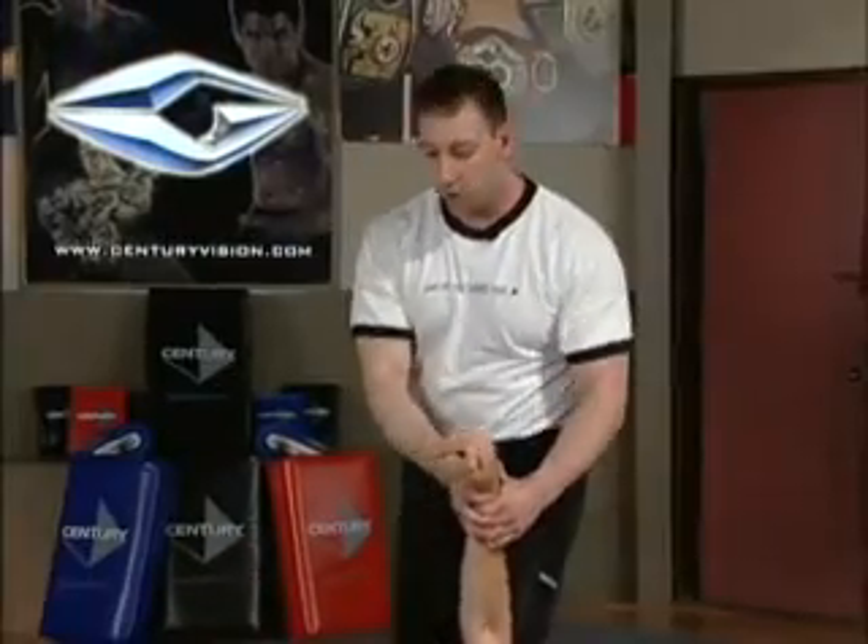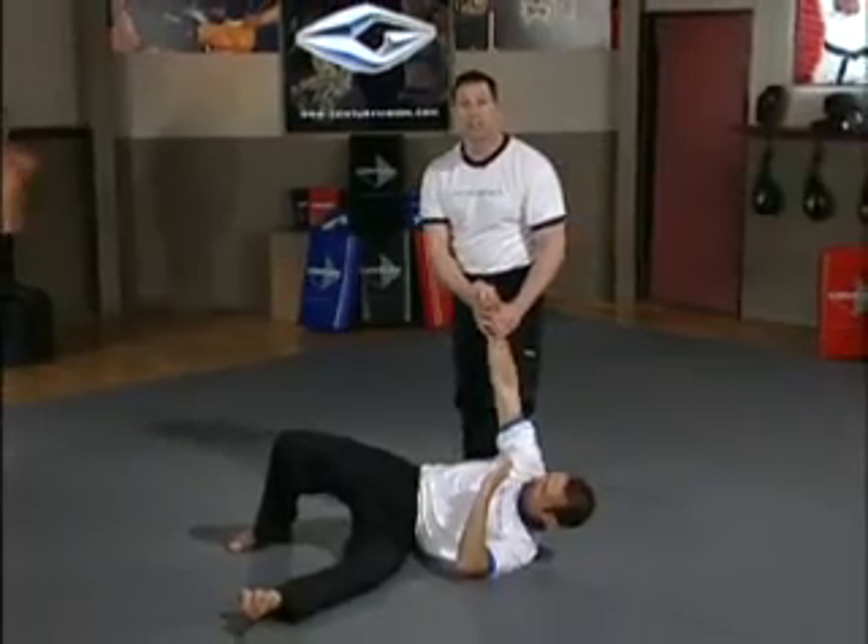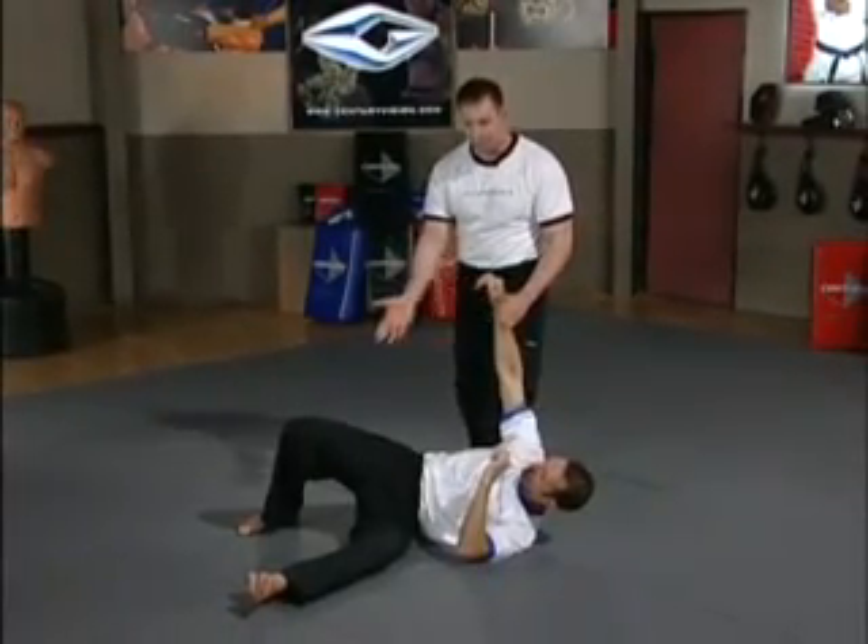And strike him down. Notice I'm holding his arm for control. This way I could follow up with other techniques and to prevent him from getting back to his feet right away.